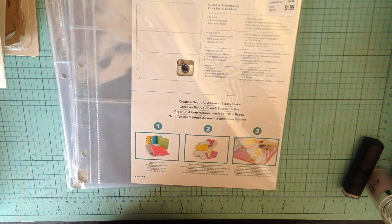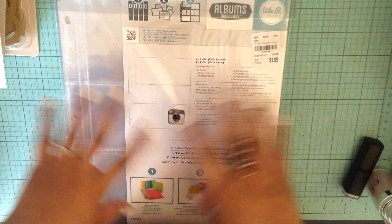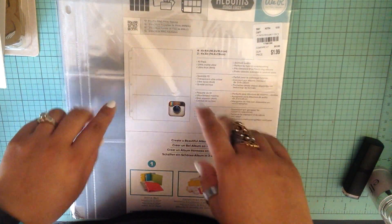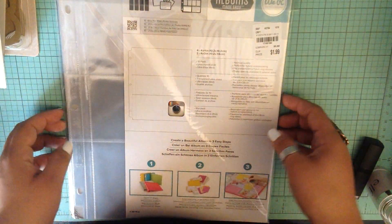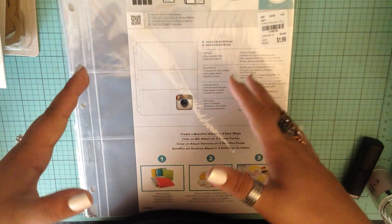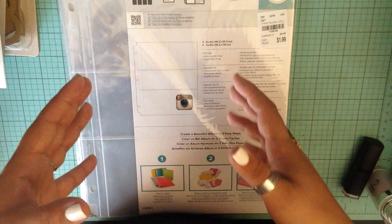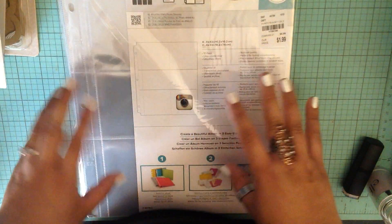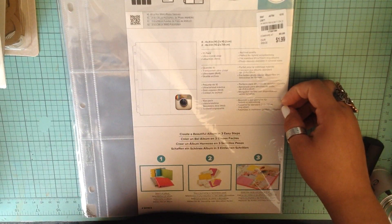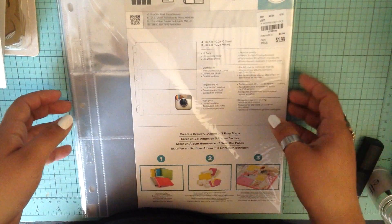If you guys haven't seen my other haul video, I am actually going to be doing sort of like a project life style, eight and a half by eleven layouts. Instead of using a smash book, I'm going to be using a scrapbook for this year. The reason being is my smash book is completely full and it is so fat - I just don't know how I'm going to store it. I'm going to have to get like a box for it so the pages don't ruin. So that's why I'm going to be doing this this year and see how that goes.